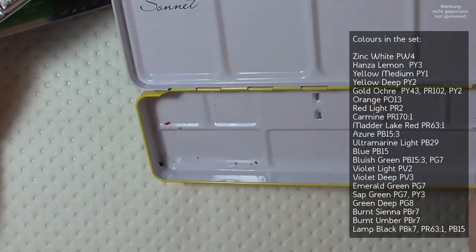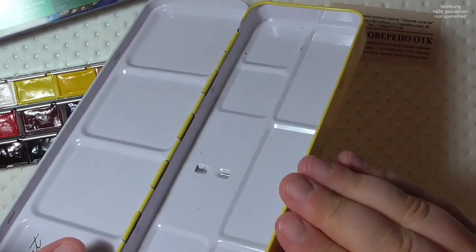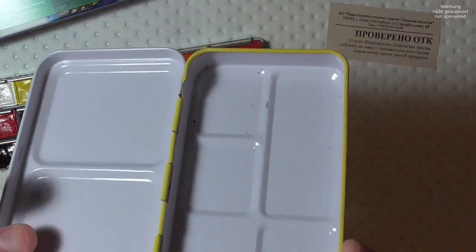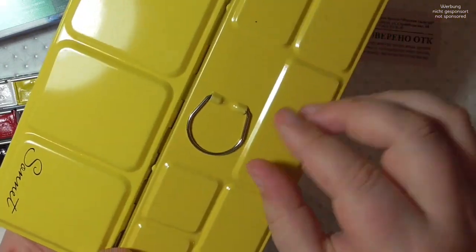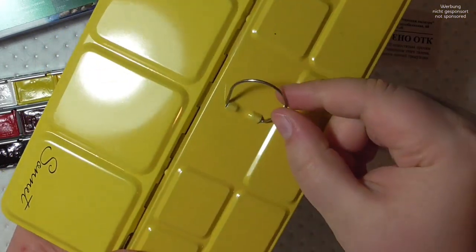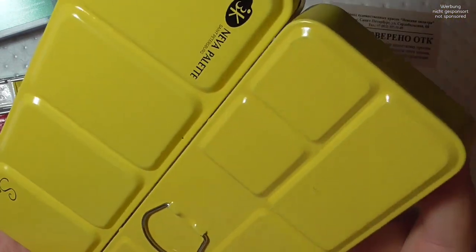Here you can see me exploring the palette a little bit. There's a loop on the bottom for the thumb — it's actually nicely done. My palette had a little scratch on the bottom, but I don't mind it. It was fine otherwise.